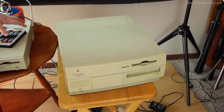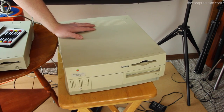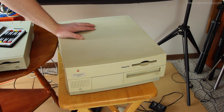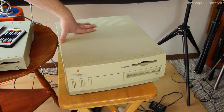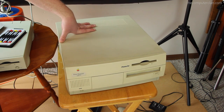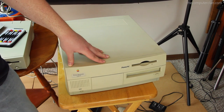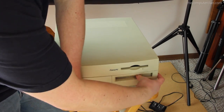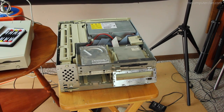Another thing Apple is famous for is making computers that are impossible to open — I don't know if they hired Chinese puzzle box makers or something. But if you watch some of our old videos, you'll see time lapses of us opening like an SE or a Color Classic — they are a bitch, mainly because they're so compact. This thing, however, is a larger desktop, a more professional system. Done — that is how easy it is to get into this thing.